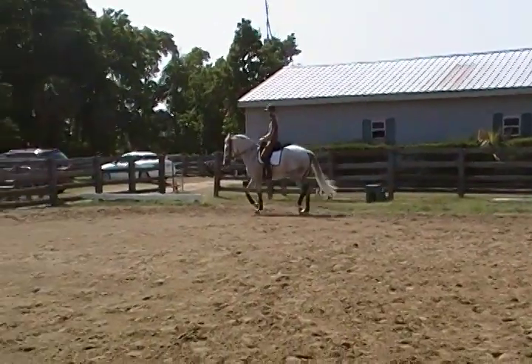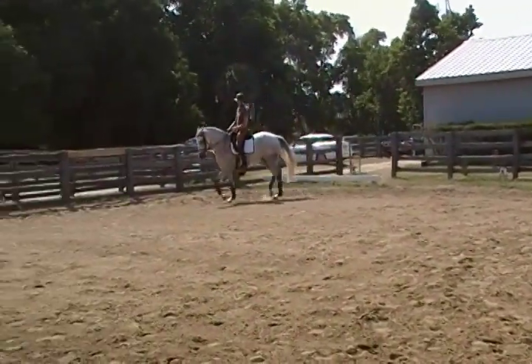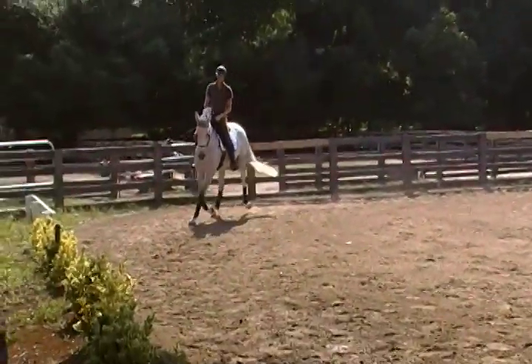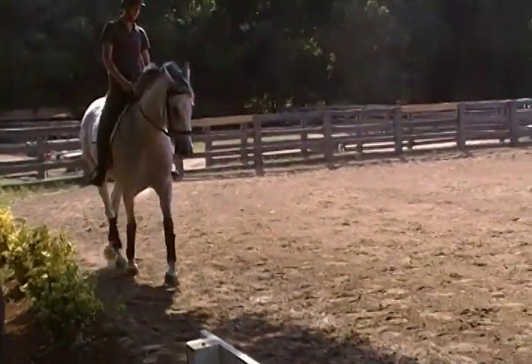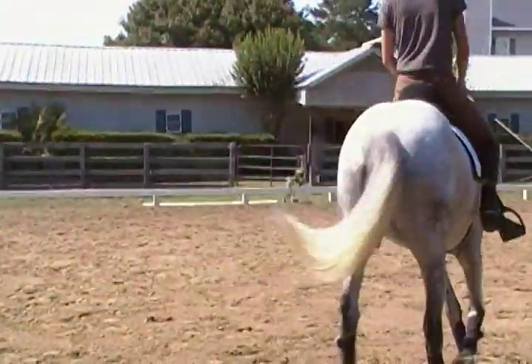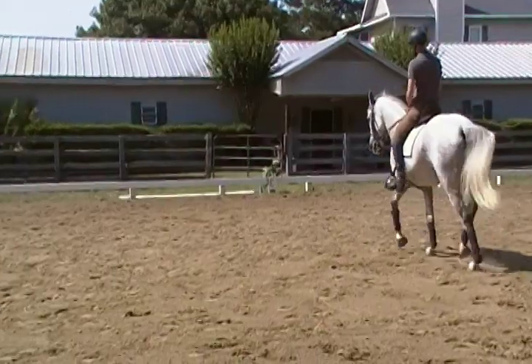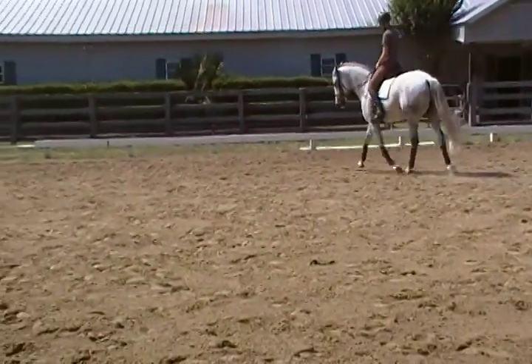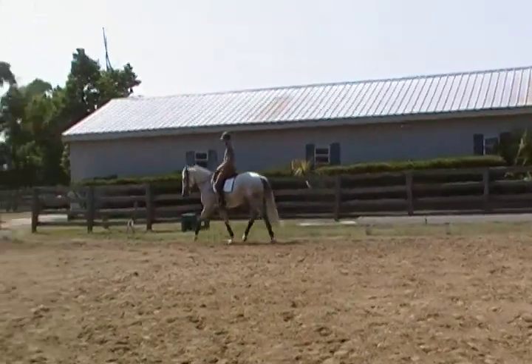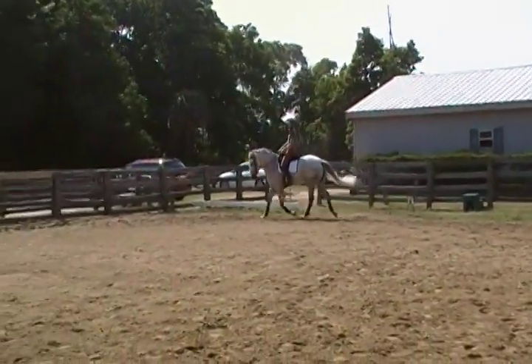Soften your seat a little and come with your inside leg a little. Belly button forward. Try not to shove your seat — try to follow.